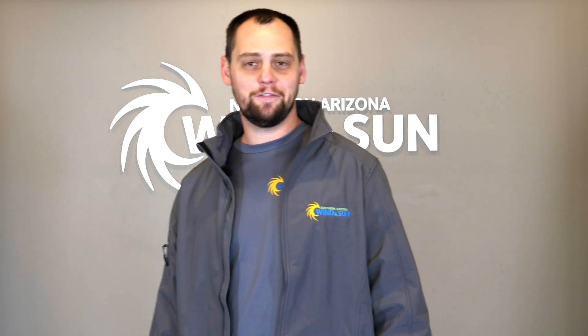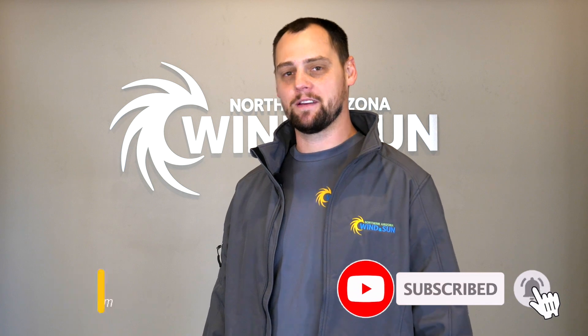So solar panel maintenance — really nothing to it: cleaning, snow clearance. Any other questions, we're happy to answer, just give us a call. Thank you for watching — if you enjoyed it please like, subscribe, and comment.